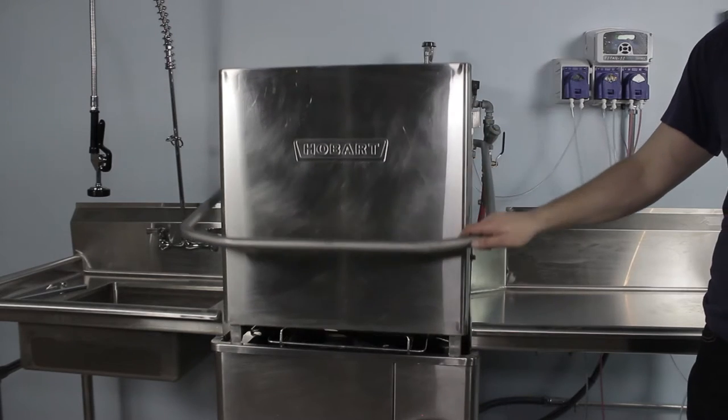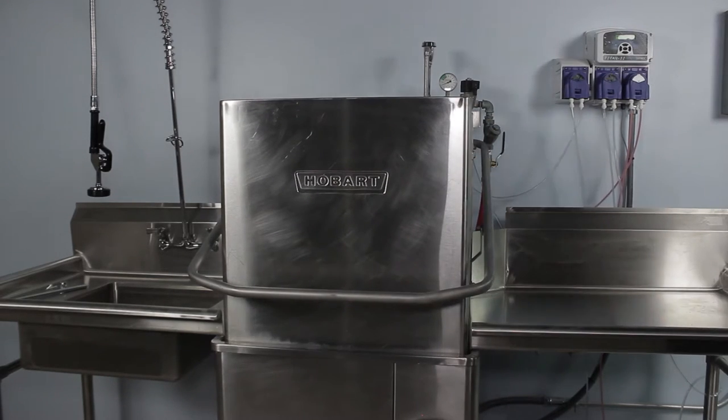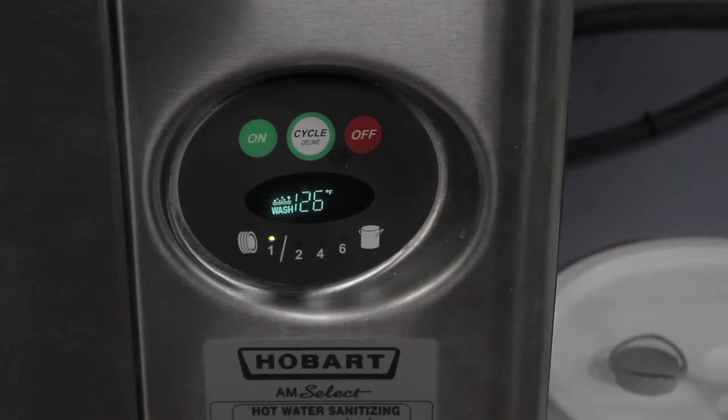Next, go ahead and close the door to run an initial water fill. The temperature will increase as the tank fills with water, and once complete, you're ready to run your first cycle.